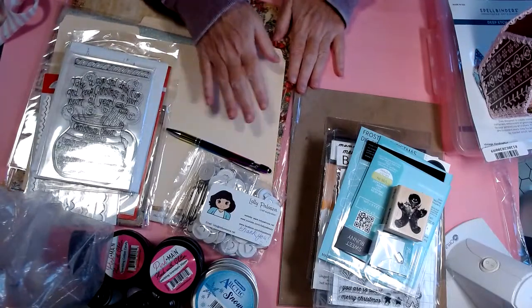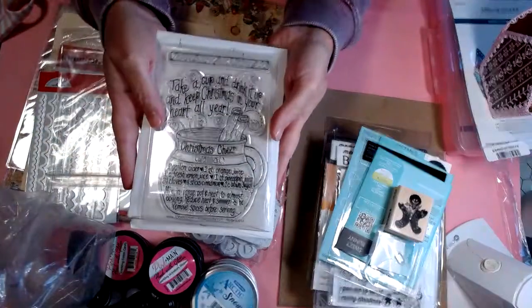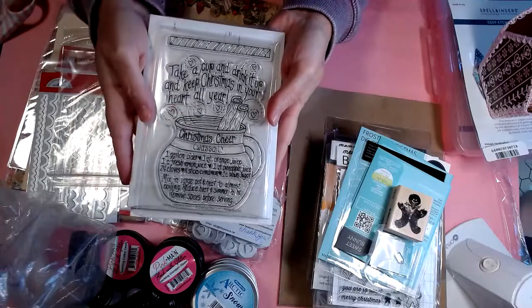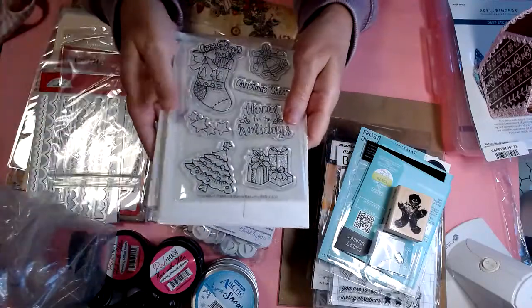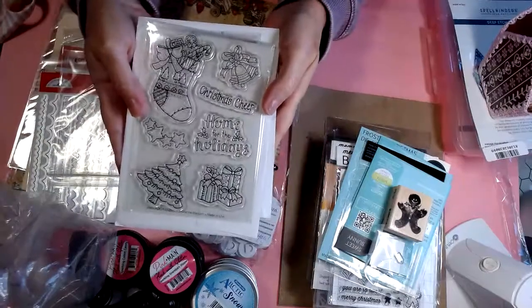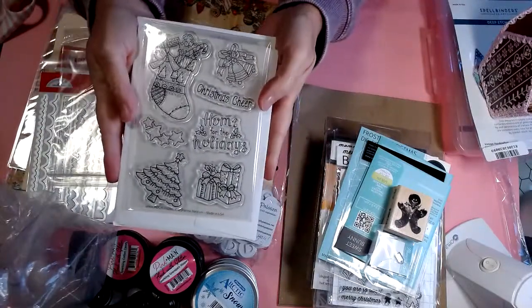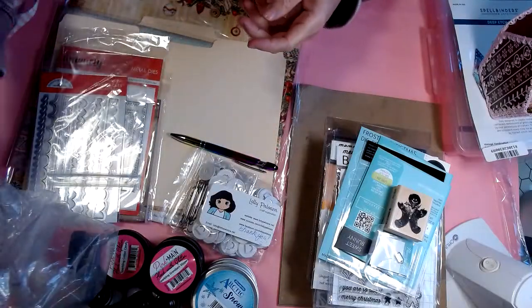That was Cherry on Top. Next, I got my new Adorn It Recipe Stamp Club stamps — this is the Christmas Cheer Recipe. And here are the add-on stamps. Oh, this is so cute — the little gingerbread in the stocking. I can't wait to use these!